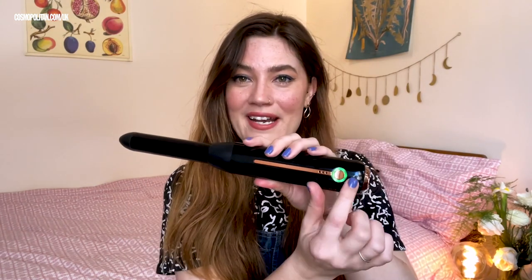It switches on and you can tell if it's got full power by whether it's got a green light. It goes yellow if it's on mid-level charge and red if you're running out of juice. It's supposed to last around 40 minutes. It comes with a little carry case, which is perfect for travel. And you get a heat mat and a heat-proof glove as well. Does anyone else actually use this, or am I just a massive geek? I would give myself third-degree burns if I didn't put this on — but maybe that's just me.